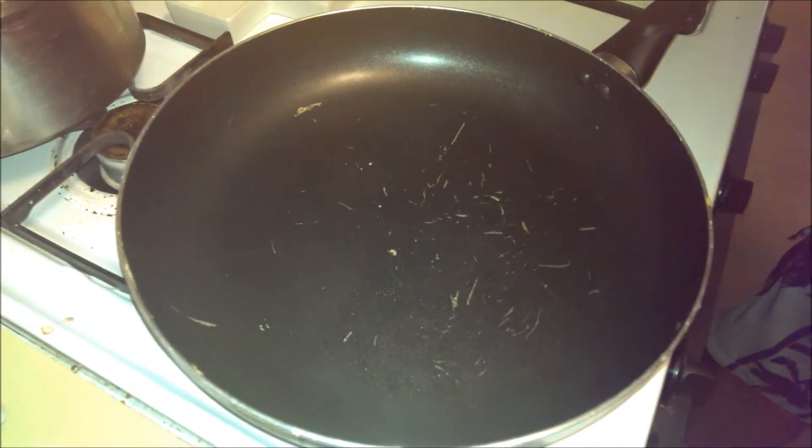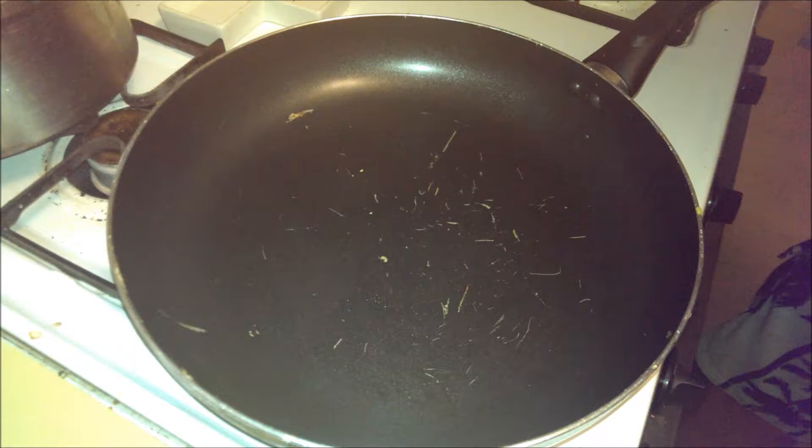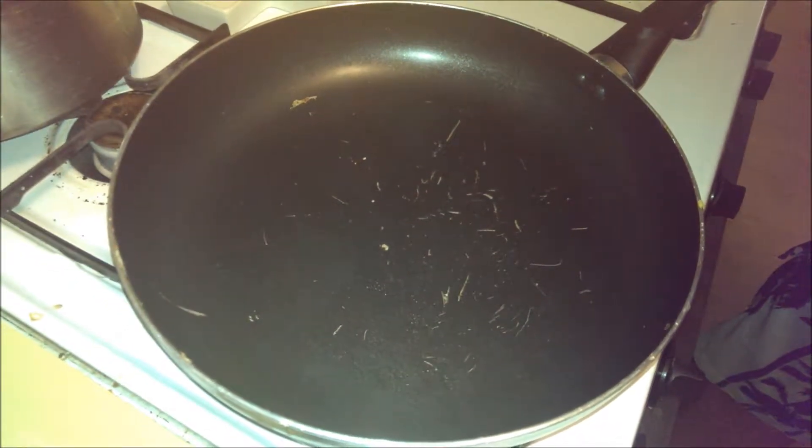What we're doing here is searing a nice piece of top round. I cut off the end piece after slicing up the rest of the strips, and I'm going to show you how to make a nice good sear on a steak when you're working with it in the pan.